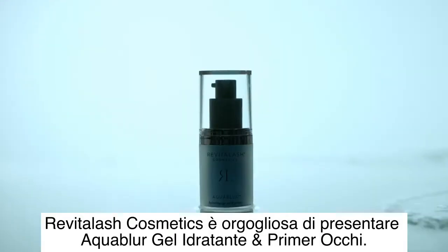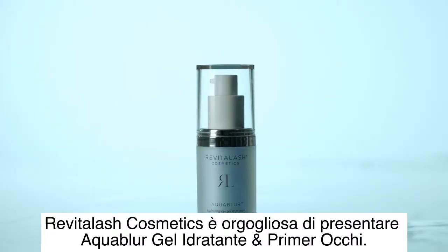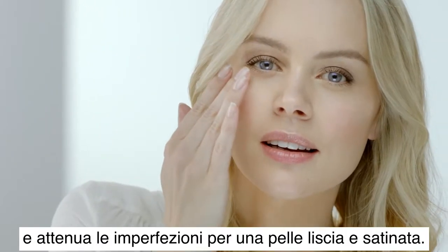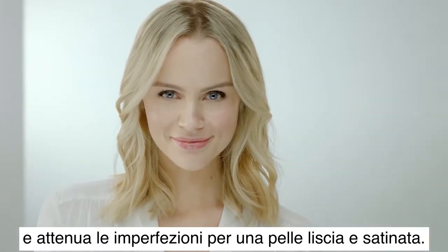Revitalash Cosmetics proudly introduces Aqua Blur Hydrating Eye Gel and Primer. A simple, gentle hydrating eye gel to address the first signs of aging and blur imperfections for a smooth, satin finish.